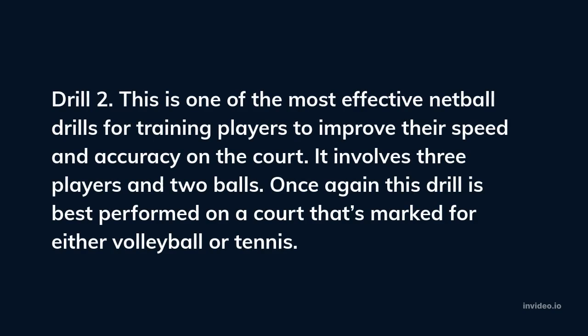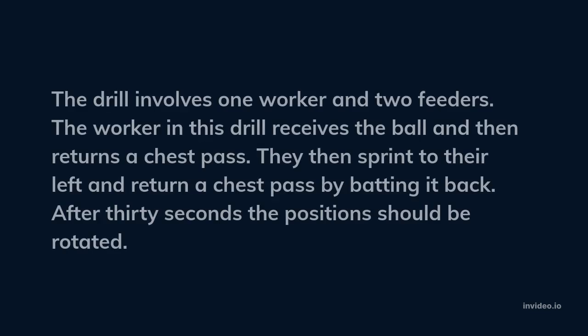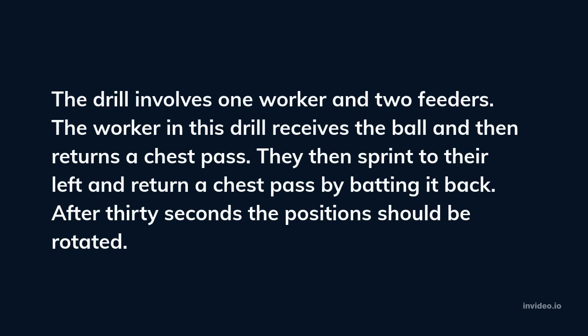Drill 2. This is one of the most effective netball drills for training players to improve their speed and accuracy on the court. It involves three players and two balls. Once again, this drill is best performed on a court marked for either volleyball or tennis. The drill involves one worker and two feeders. The worker receives the ball and then returns a chest pass, then sprints to their left and returns a chest pass by batting it back. After 30 seconds the positions should be rotated.